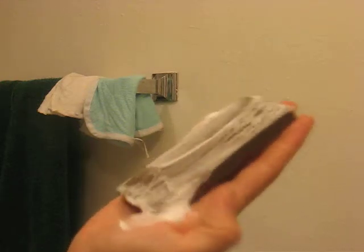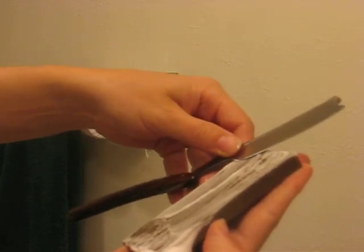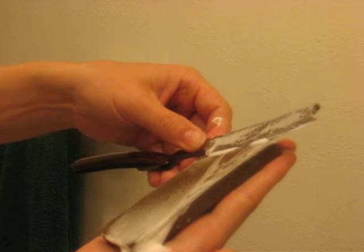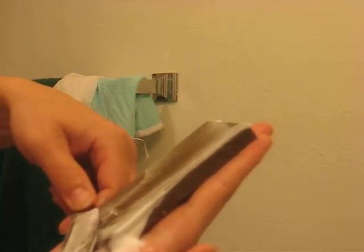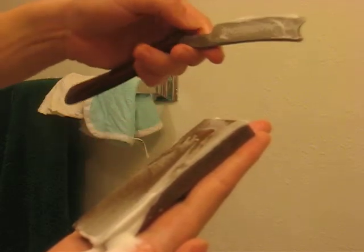So here we are — here's the hone, here's the blade. And there you have it. Just a few quick strokes and it should be good to go.